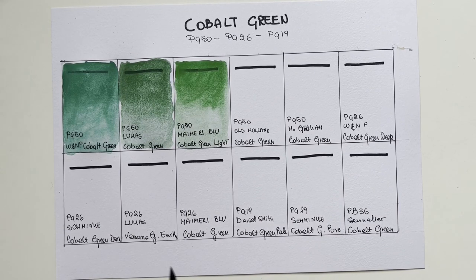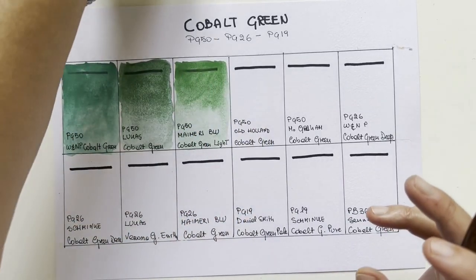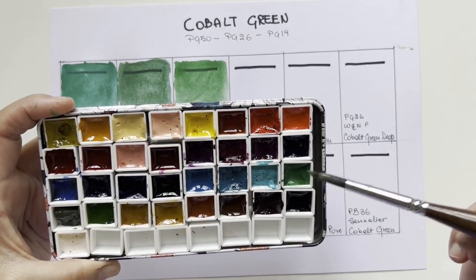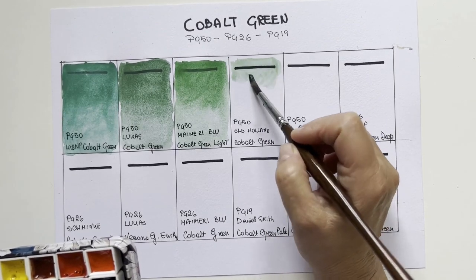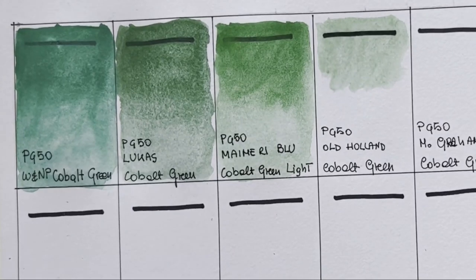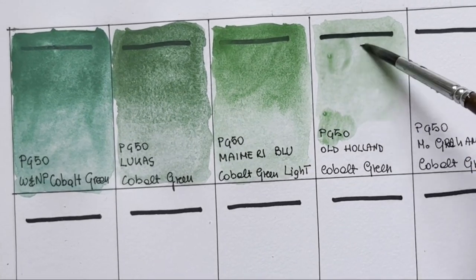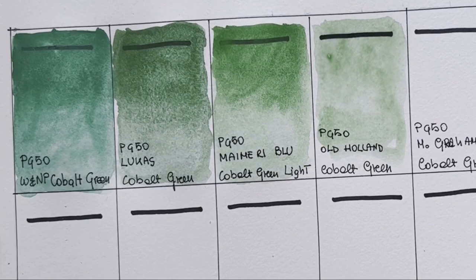Then we have Old Holland — a very pretty tiny tube. I love the packaging of Old Holland, so traditional. I'll use my Old Holland palette, which I am starting to use a lot. It has some unique colors — if you're interested in the review, you can go to the link in the description box. This cobalt green is very very light, very transparent, different from all the other cobalt greens. It's more like a viridian but it's not a viridian — it's PG50, and it has this cloudy texture very unique to Old Holland.